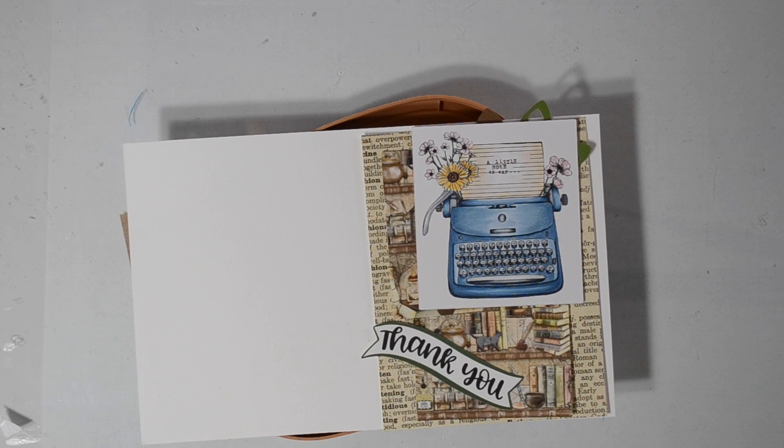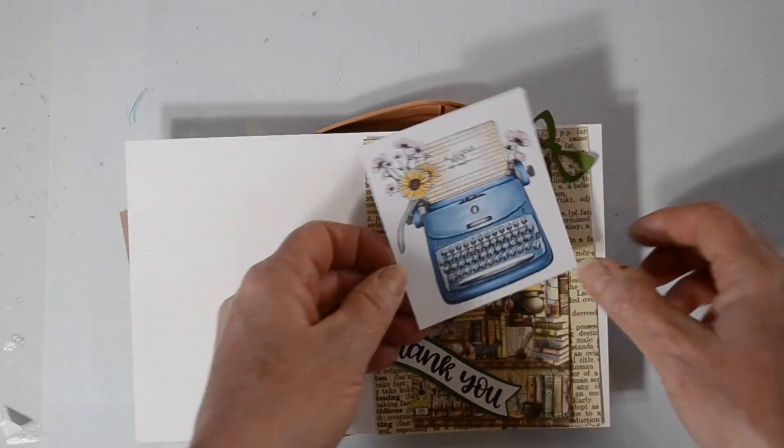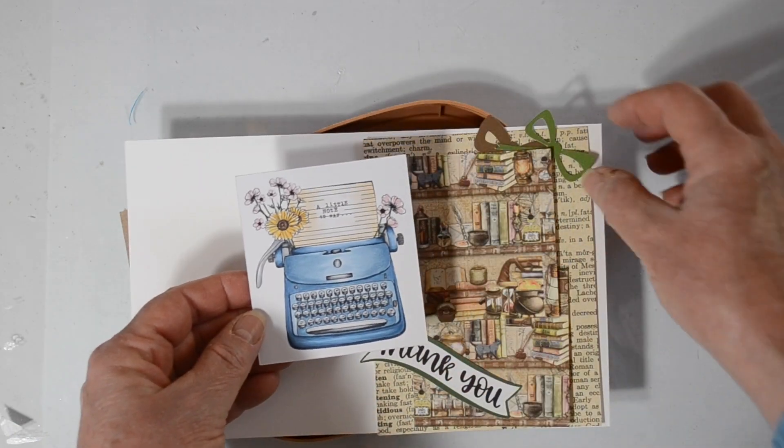I am using a really cute typewriter image from All Dressed Up, and it is called A Little Note. It says 'a little note to say,' and then we're going to have a thank you banner across there. So if you're working on some projects and using diecuts that have thankful or thank you, come share them with us.